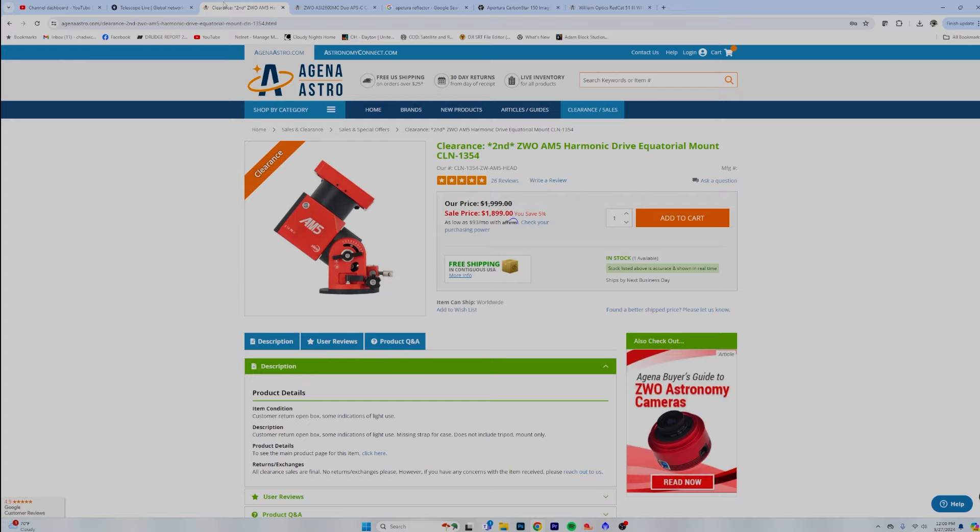The first thing I'm going to get is the mount — it's a no-brainer. It is the ZWO AM5. I was a very early adopter of the AM5; it worked through some of the teething cuts and still worked flawlessly. It carried the equipment with no problem. If anyone is still having issues, you can get them used on places like Astromart or Cloudy Nights — Agena even has some. You can just get the AM5 and it just works. It works with the ASI Air perfectly and also with NINA — everything, all ASCOM. It's beautiful.